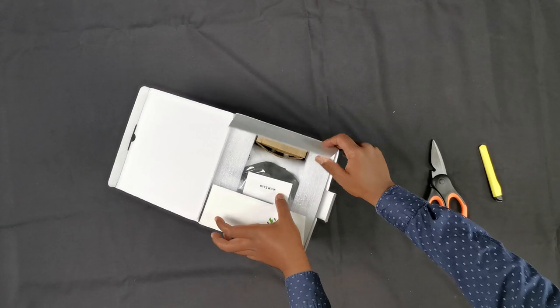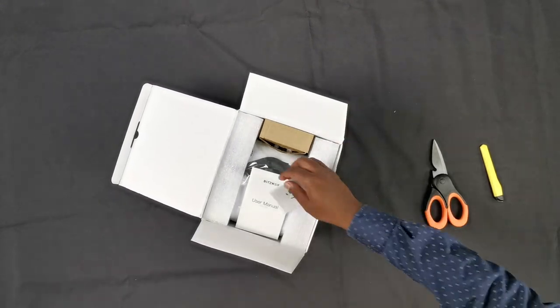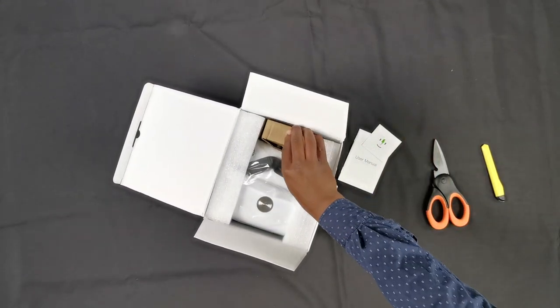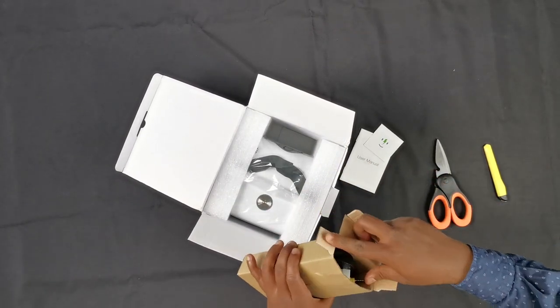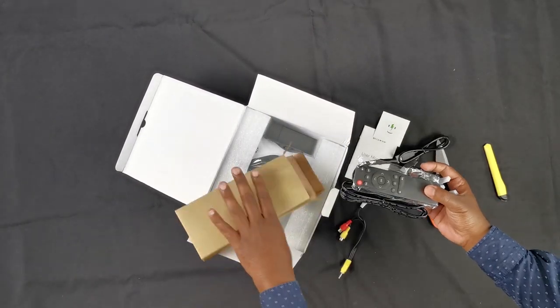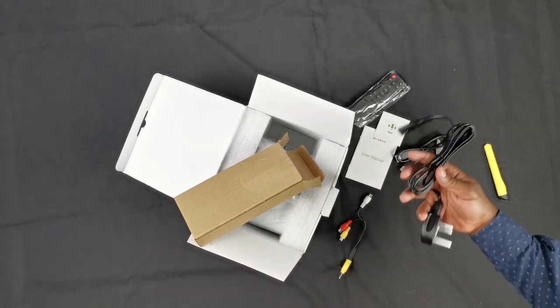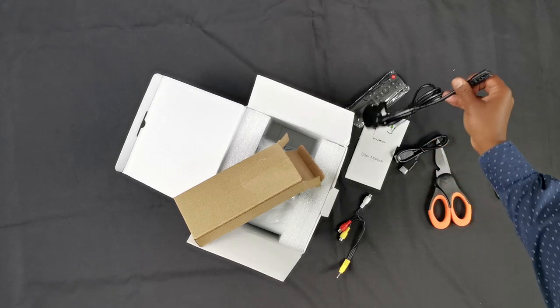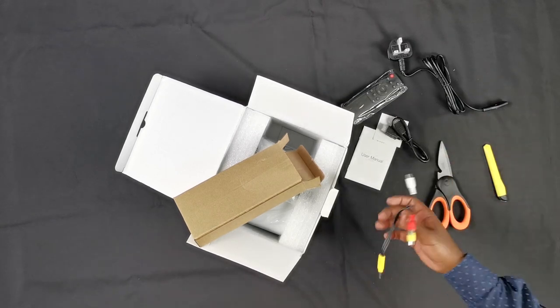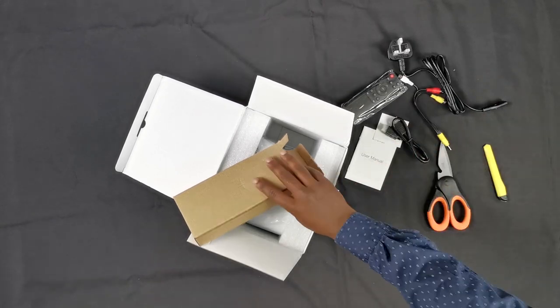Inside the package, it is very well protected with styrofoam. You have the instruction manuals, an additional box with the accessories, a remote control, a power cable — a 2-pin, not a standard kettle lead which we normally use for projectors — an HDMI cable, and an audio-video cable.